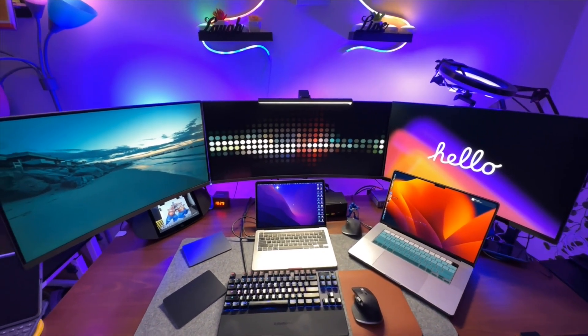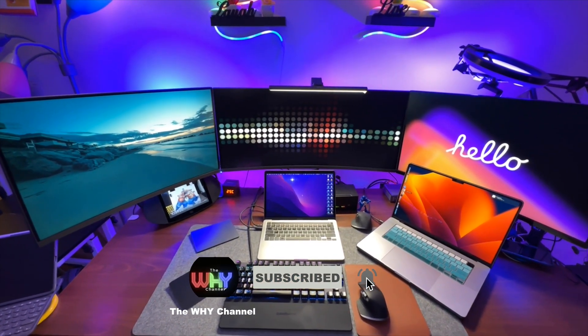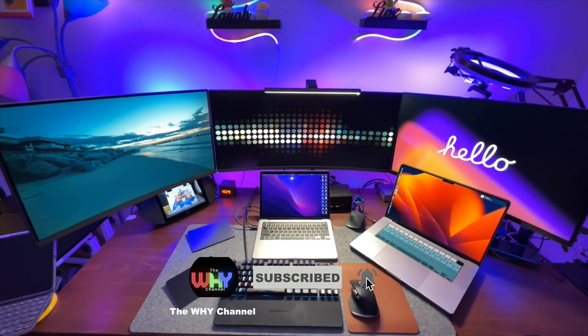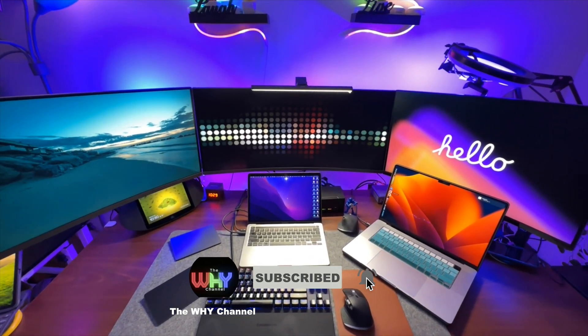That's all about the KVM setup. I hope you understood and followed the steps. Please feel free to leave your comments and questions, and I'd appreciate a like and a subscribe to the channel.